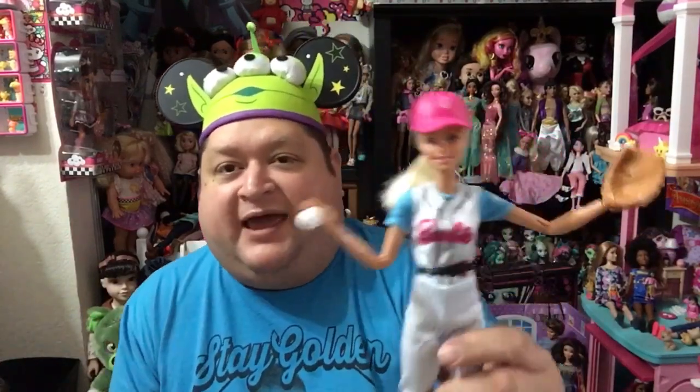I got her at Walmart and I noticed the price had dropped a dollar. The last Made to Move Barbie I got at Walmart was $14.99 and she was only $13.99, which I thought was super cool. I scanned her just to make sure. I know it's just a dollar — not a huge deal — but for $13.99 you get a really awesome super poseable Barbie. If you're not into the Made to Move then you probably won't appreciate how poseable she is, and that's totally okay — as collectors we all like our dolls to be different, which makes collecting so much fun.